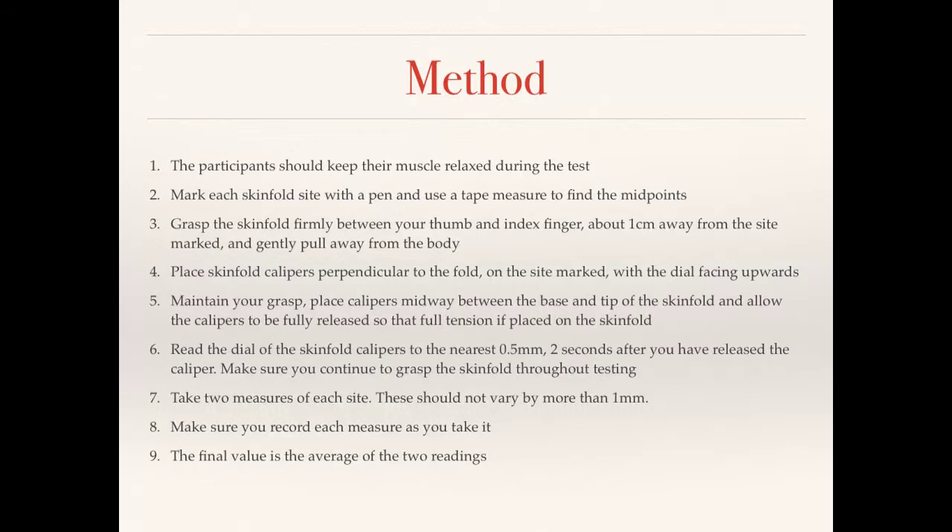Place the skinfold calipers perpendicular to the fold so that they can grip the pinch, with the dial facing upwards. Maintain your grasp of the skin and place the calipers midway between the base and the tip of the skinfold — right in the middle of where you've got hold of. Release the calipers so they clip onto and hold the fold. Read the dial to get your measurement, two seconds after the calipers have been applied.